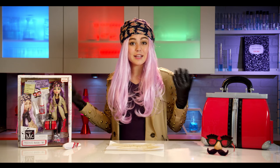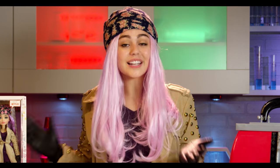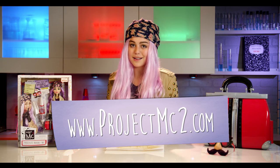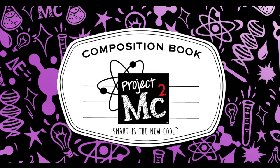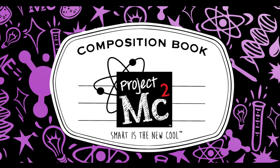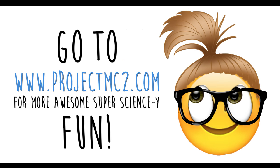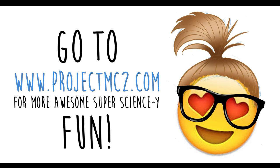So there it is — Mikaela's invisible ink pen. Let us know what you think in the comments below. Also go to www.projectmcsquared.com for more fun. Thanks for watching. Bye! Project MC Squared!